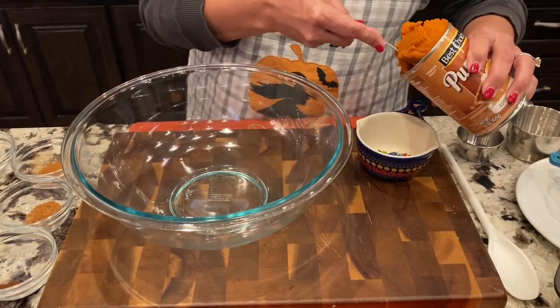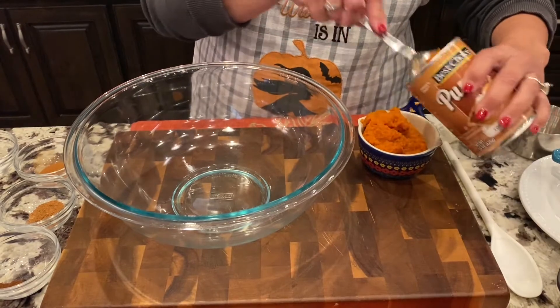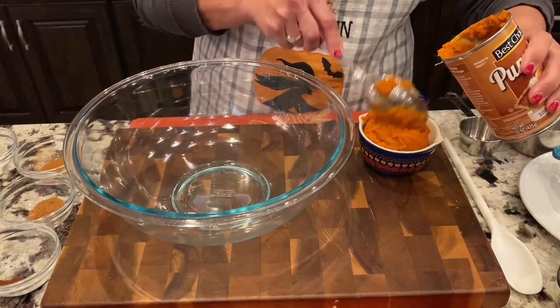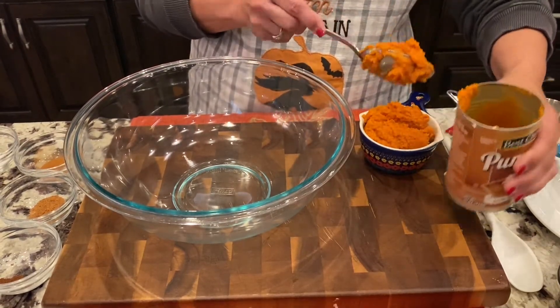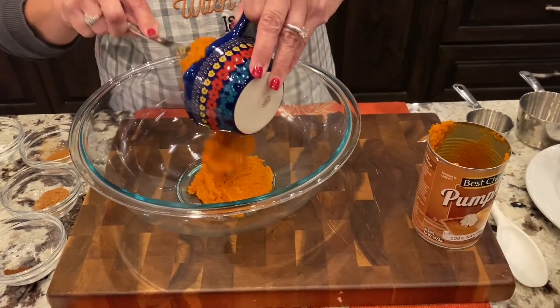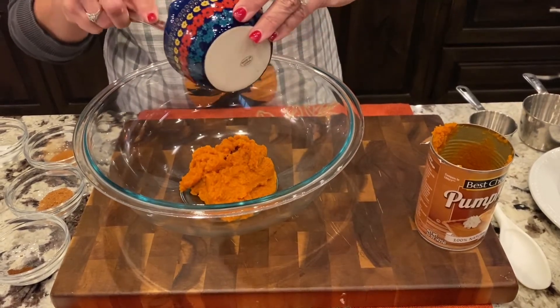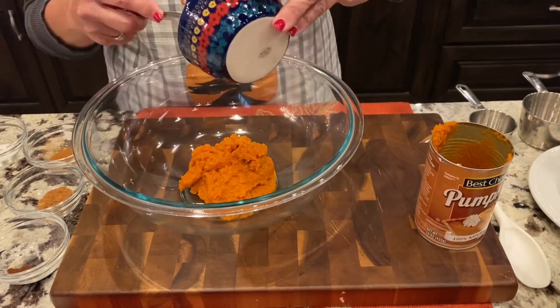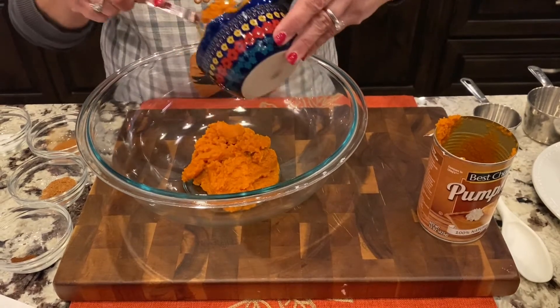This is one of the best pumpkin bread recipes you'll ever get. Let's start with our one cup of canned pumpkin. There are all different kinds of brands of pumpkin - I just got the inexpensive brand today. Normally I buy Libby's, but as long as it's one cup of canned pumpkin that's all you want. Now we don't want pumpkin pie filling - we want canned pumpkin, so make sure that's what you get or it won't turn out.